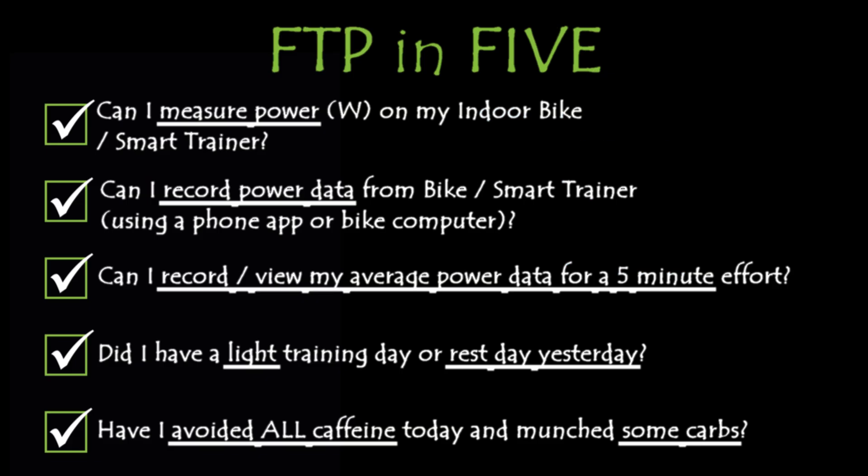Description up on the screen. You need a bike or a smart trainer that's going to enable you to measure your power in watts. Either an indoor bike or a smart trainer, either will do. And you need to be able to record your power data either on a bike computer or on a smart trainer.